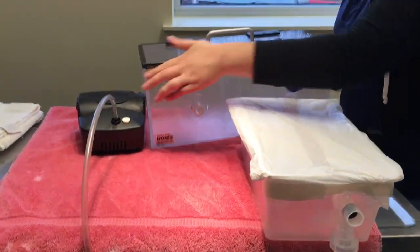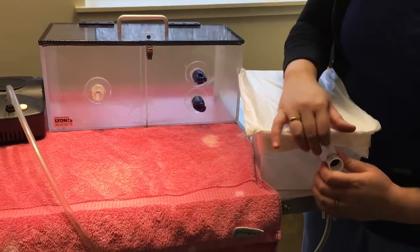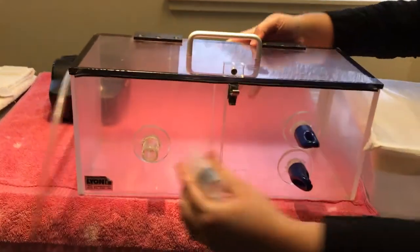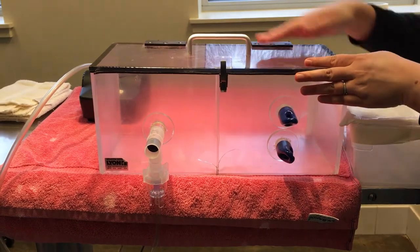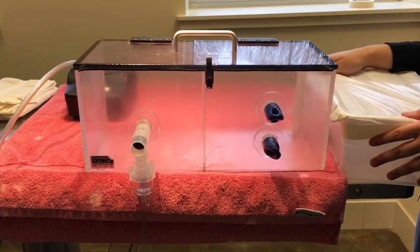If you're lucky enough to have a proper nebulizing chamber available to you, instead of putting the connector into the Tupperware, this part just attaches right onto the chamber like this. The same thing happens: you put your animal in, latch it closed, and turn on the machine.